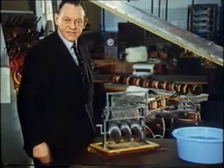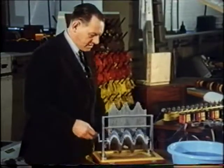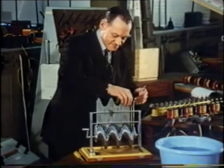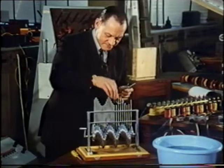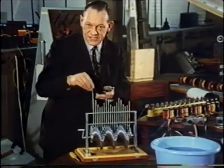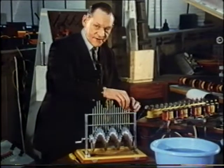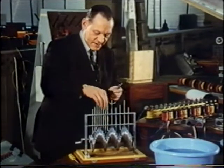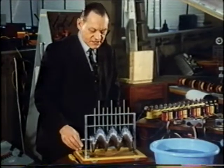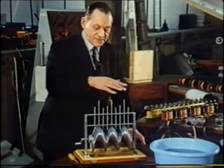Again, the tops of the rods produce the familiar travelling wave pattern. But suppose I take out every alternate rod — will you then still be able to see the travelling wave? On this occasion I think you would claim that you could, and that you would say it was moving in the same direction as before. But suppose I take out every other again. Now can you still say which way the wave is travelling? I think you'll agree this is now much more difficult. And perhaps now you realise that what you were doing before was joining the tops of the rods mentally with an imaginary line, and it was only this line which was moving.